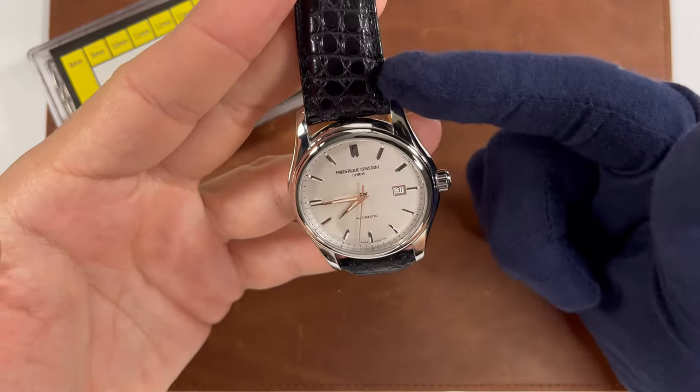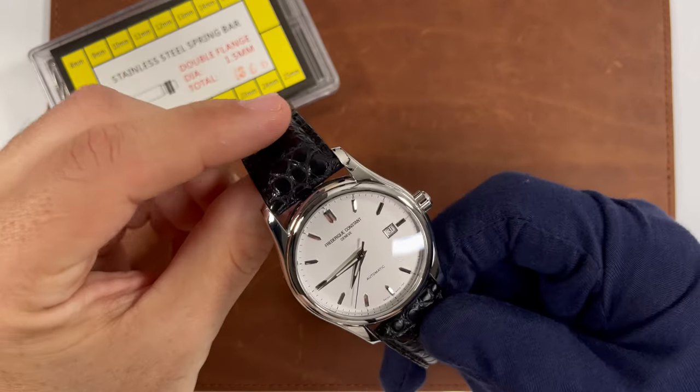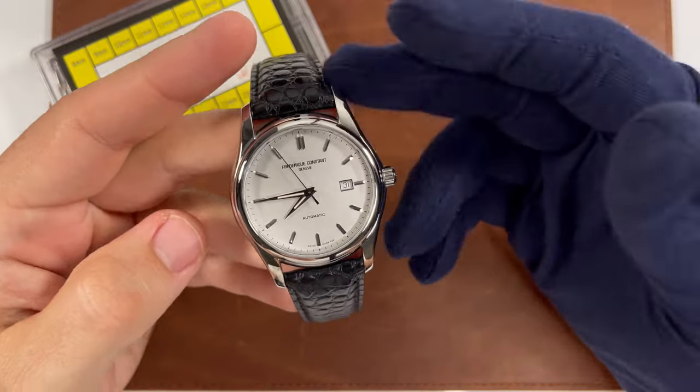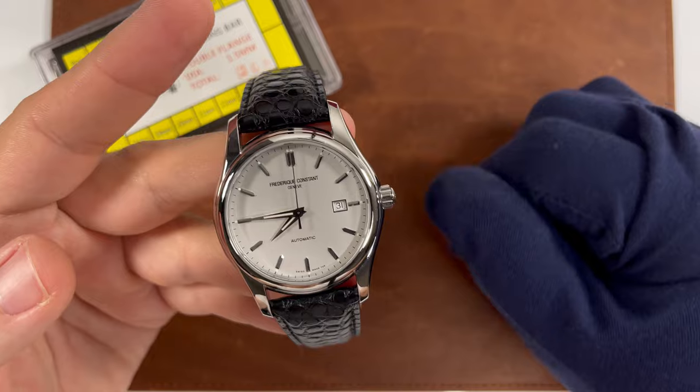Now, if you want to pick up this genuine alligator strap, I'll include a link down in the description for this one as well. Again, they have it in brown. Just a quick video for you guys on my kind of solution for the strap problem that people may experience with this particular watch.